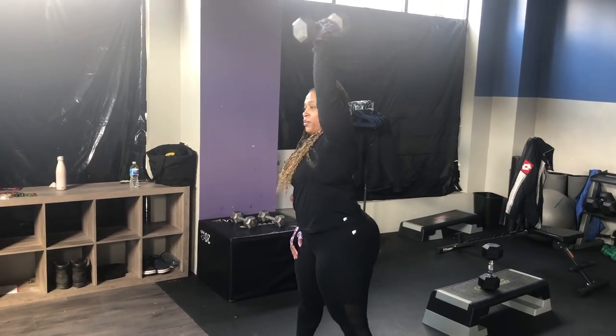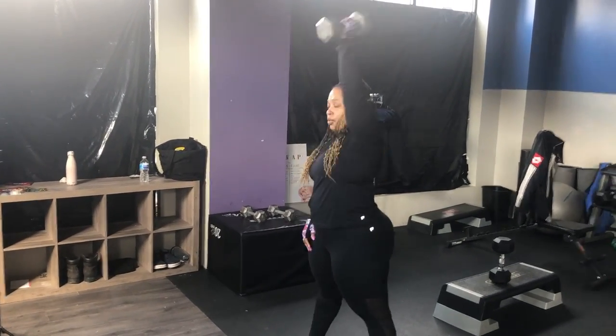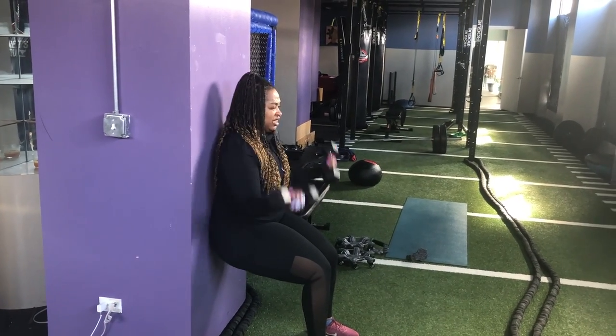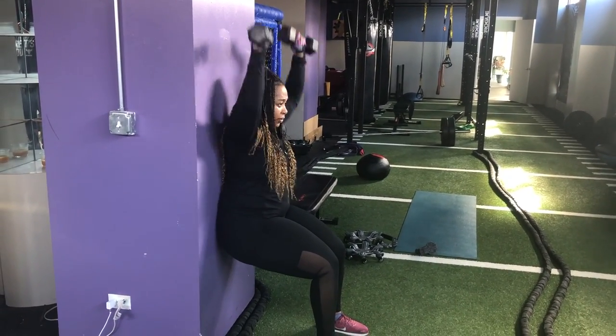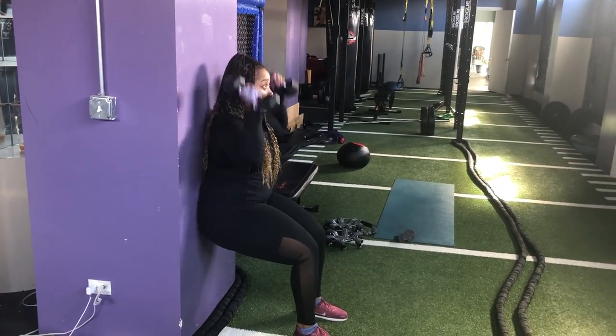It's funny because you think 20 pounds isn't enough until you start swinging anything in one arm. Then I went into the Wall Squat Curl and Press — I did a set of 20 with some 10-pound dumbbells. Honestly, I was beat, so I had to take myself a little interlude and sit down.